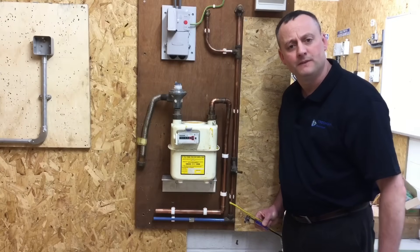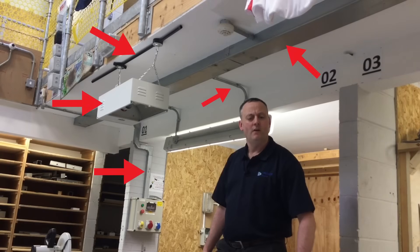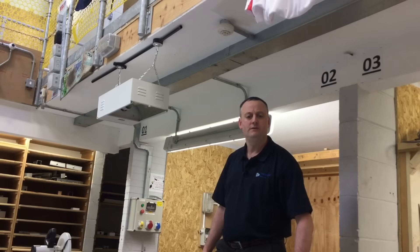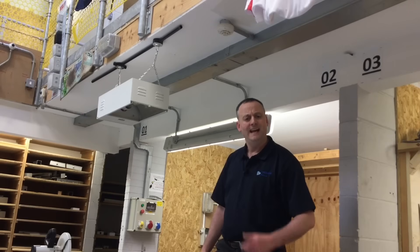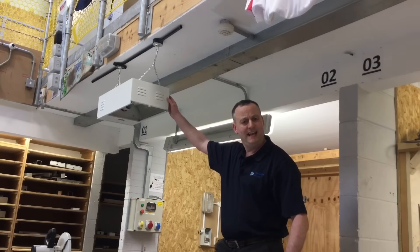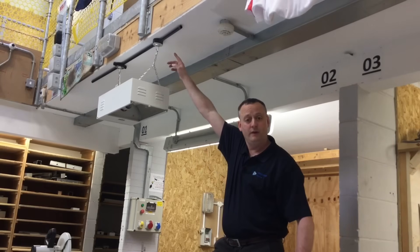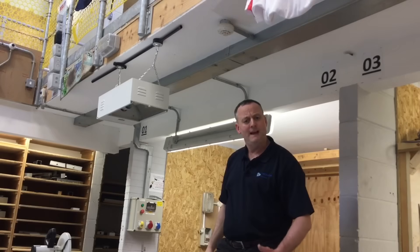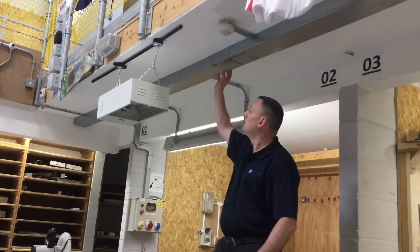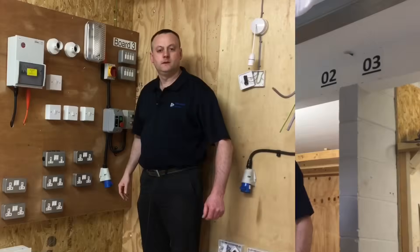Now let's look at exposed conductive parts. Our exam will expect us to distinguish between exposed and extraneous conductive parts. Exposed conductive parts are electrical and metal and require connecting to earth. A metallic light fitting is electrical and metal — an exposed conductive part. Steel conduit is electrical metal — an exposed conductive part. Metal trunking is electrical metal — therefore an exposed conductive part.